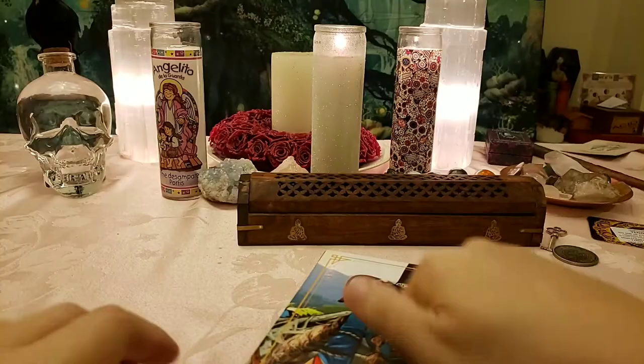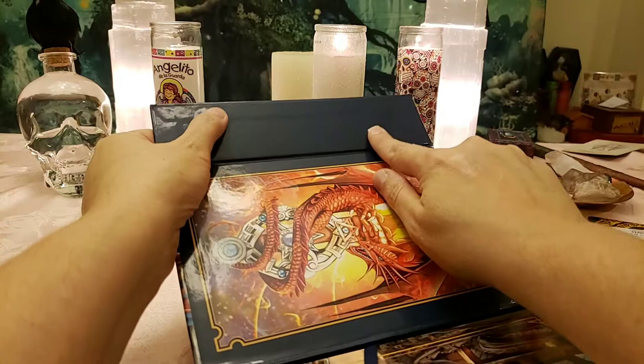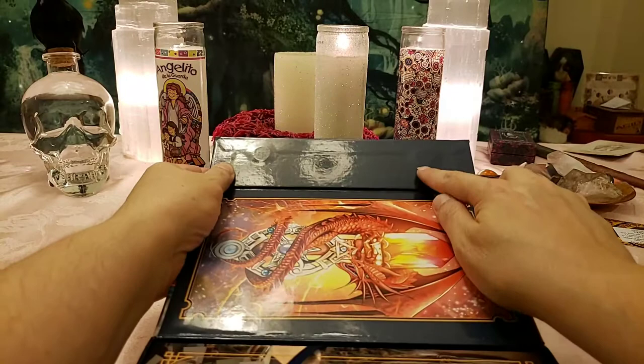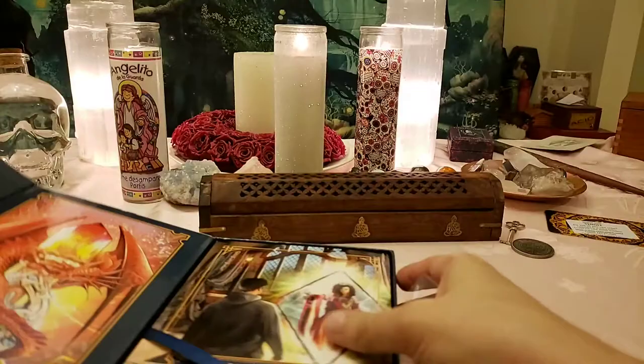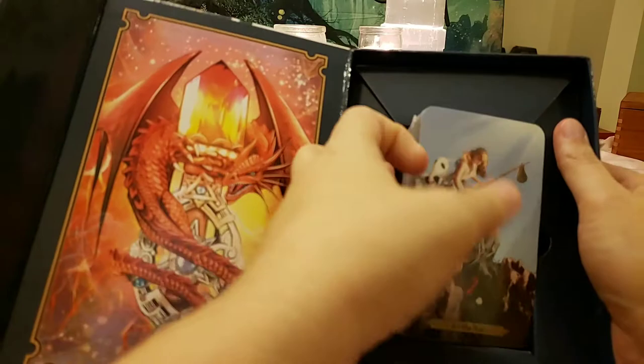It comes with a nice sturdy box, and this is a nice magnetic flip. You can see the magnets right there. This is what the back of the cards look like. That's the book. Have a nice ribbon — I'll start getting them out.